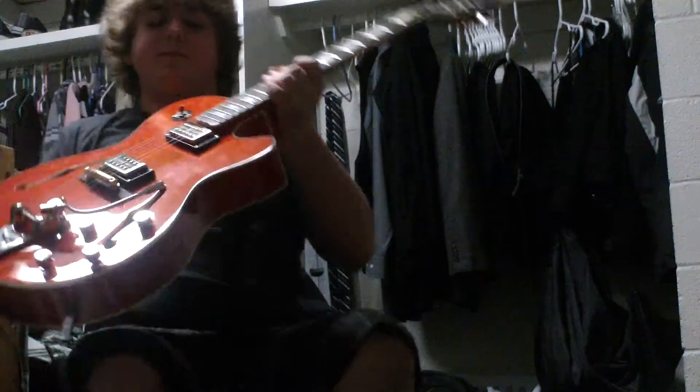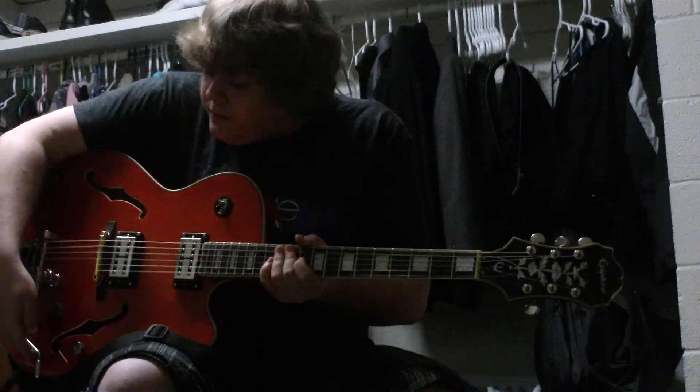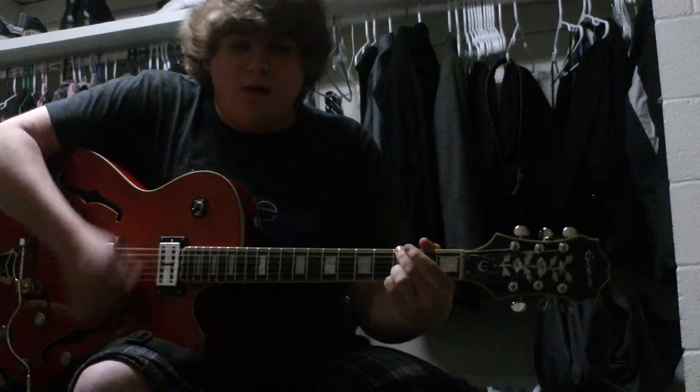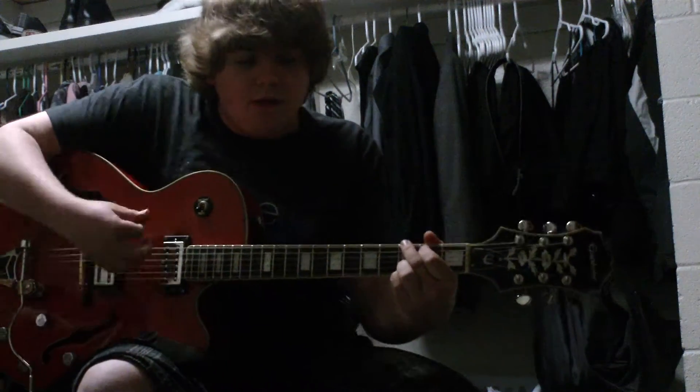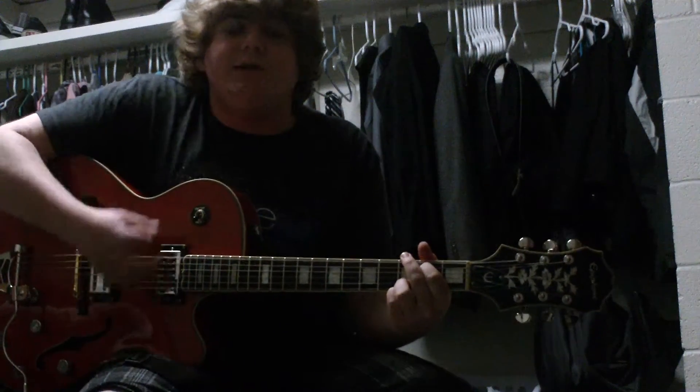Now I'll go through some clean sounds. Before I do that though, this thing sounds great acoustically. Kind of sounds like a hollowbody guitar.